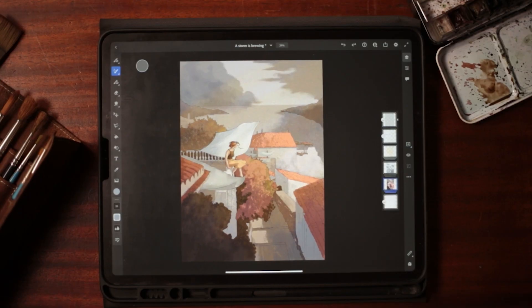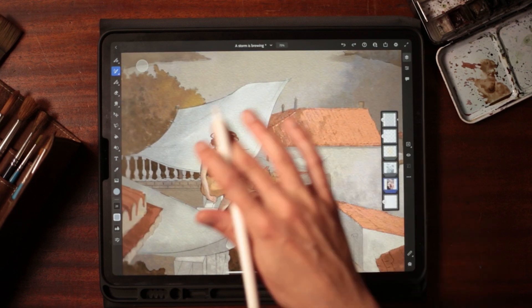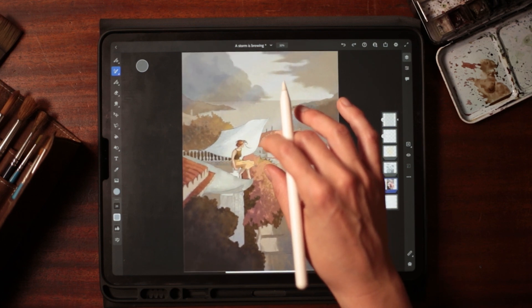Here we have our finished Adobe Fresco watercolor painting painted entirely digitally. One of the great things about this is I was able to paint with multiple layers, meaning I could continuously edit, which we all know is very difficult to do in traditional watercolor.